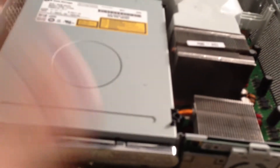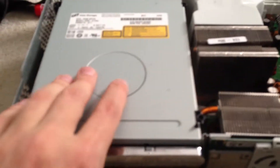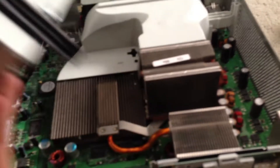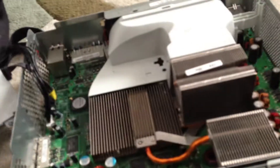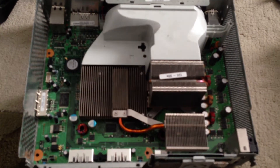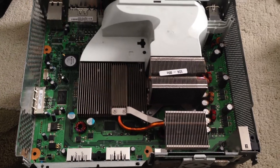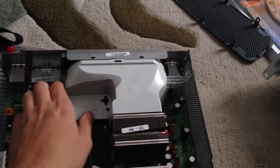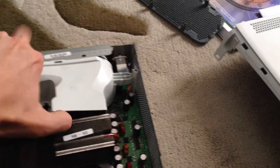I think everybody knows what this is. That's not important, everybody knows this. Okay, so what we got here... looks like a motherboard. I guess that's for the cooling, I can put it.